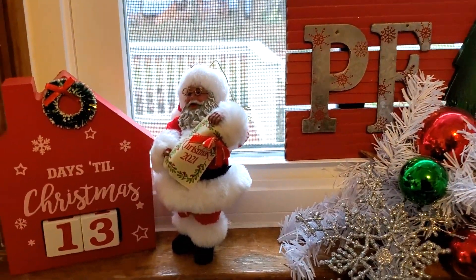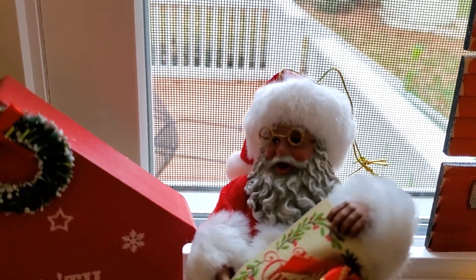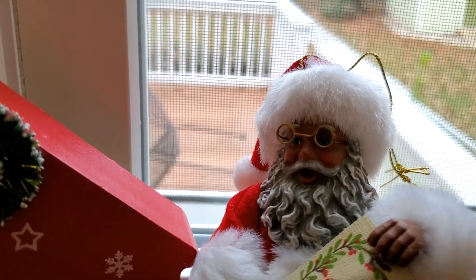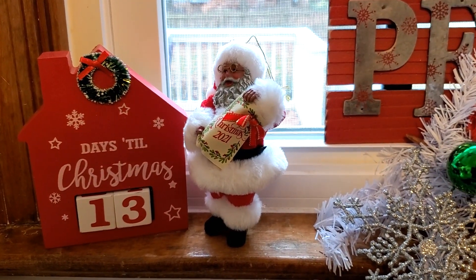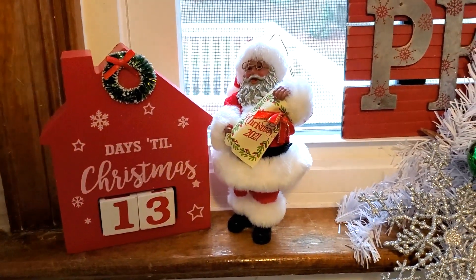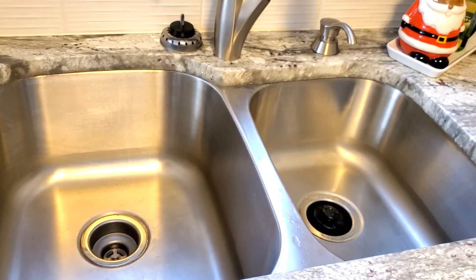I found this cute little Santa — he has on glasses, isn't he cute? He's telling the number of days till Christmas. Now by the time this video comes out, those days till Christmas will change, but this is what it was the day we did the shooting. And of course, as always, you want to have a nice clean shiny sink.